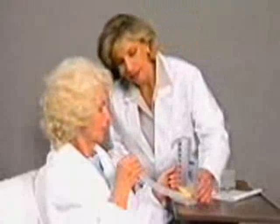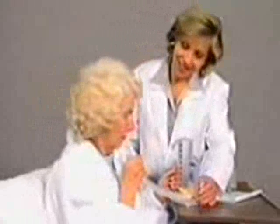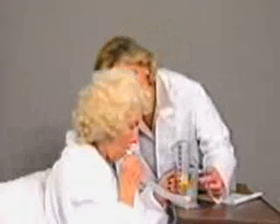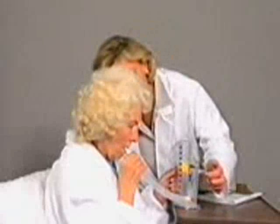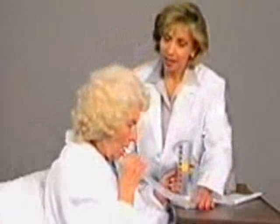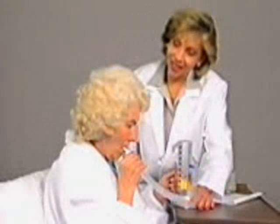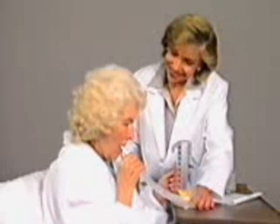Let's review. For the best results from your deep breathing exercises, inhale slowly and deeply over 5-10 seconds. Hold your breath for 6 seconds. Exhale normally. Your clinician will suggest how many deep breaths to take and how often you should use the COACH II incentive spirometer.